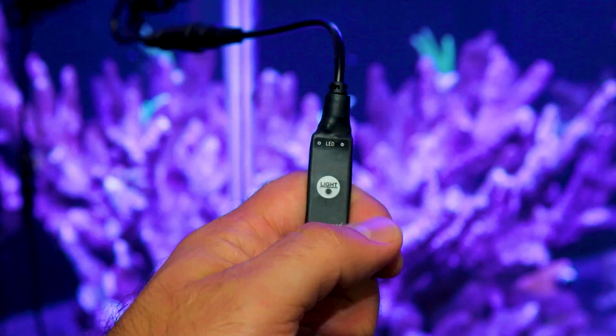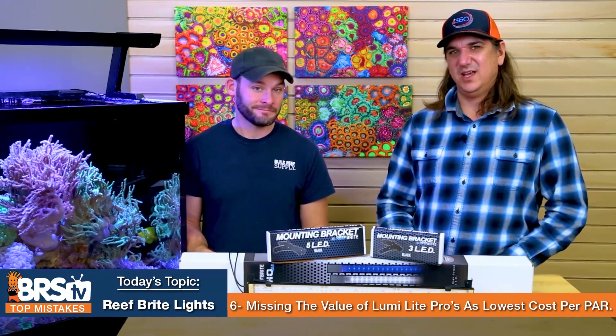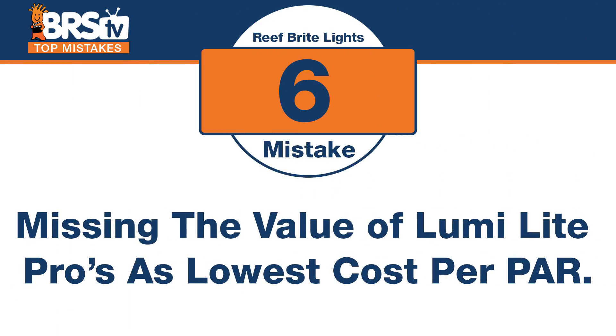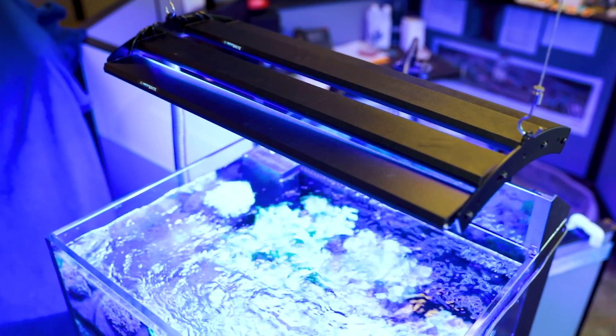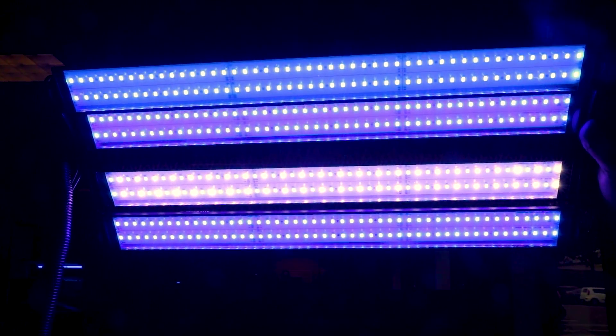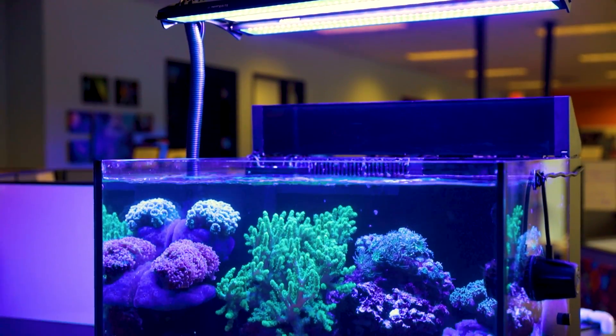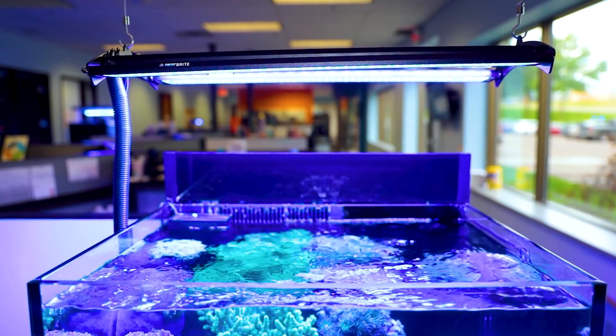Mistake number six: not considering the Lumi Light Pros as the second-lowest cost-per-PAR option measured. Lowest cost doesn't just mean dollar value — it means dollar value at a specific performance level. Cost-per-PAR is calculated by taking the average PAR from tests, dividing by the cost, giving you actual performance divided by actual cost. The Lumi Light Pros came in number two for lowest cost-per-PAR.